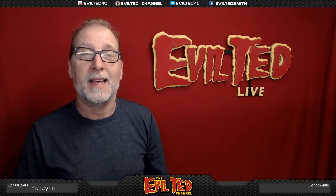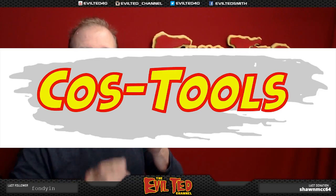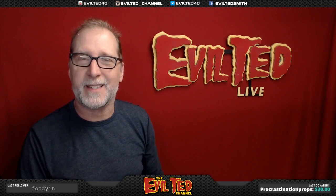Hello everybody, and welcome back. In today's episode, I'm going to do a review on tools. We all love tools, and there's a company named Foamworks, or Logan. They're rebranding some tools and calling them CosTools. These are really designed to cut foam core, but I think it's genius of them to apply these to cutting foam. So in today's episode, I'm going to experiment with these tools cutting EVA foam. So if you guys are ready, let's get started.